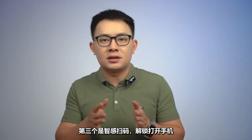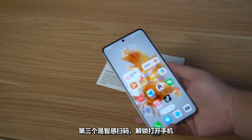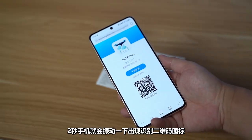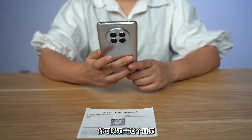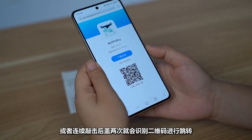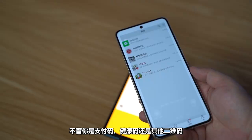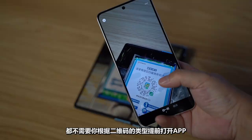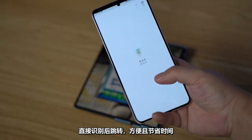The third feature is the texture scan code. After unlocking the phone, point it at a QR code in the normal position. Two seconds later, the phone vibrates and a QR code recognition icon appears. You can double-click this icon or tap the back cover twice to recognize and jump to the QR code — whether it's a payment code, health code, or other QR type. It recognizes the code and opens the appropriate app directly, saving time and effort.